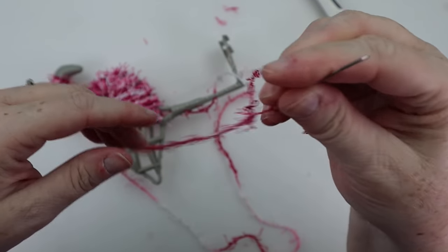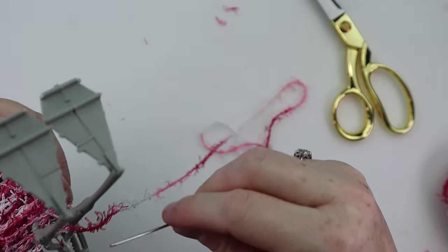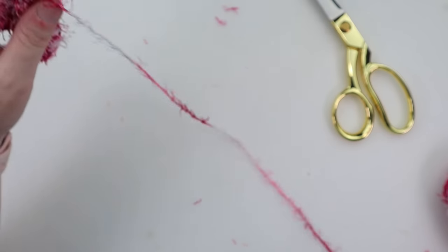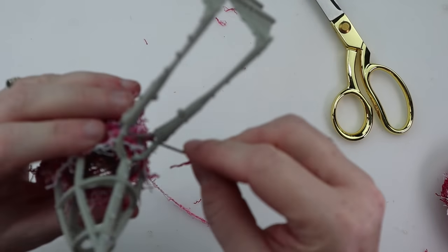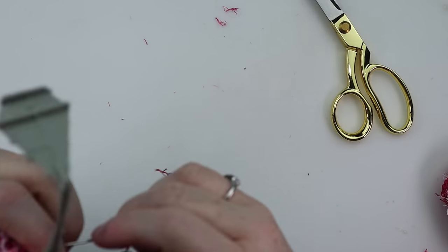When you get to the belly portion of the flamingo, you are going to have to feed this yarn through the little holes by his legs. I went ahead and cut the yarn and then threaded it through a needle — it's hard, but it makes it so easy to thread through that hole. You probably will run out of yarn, which is fine. Just go ahead and anchor it to the flamingo, pick up some more yarn, and continue wrapping.